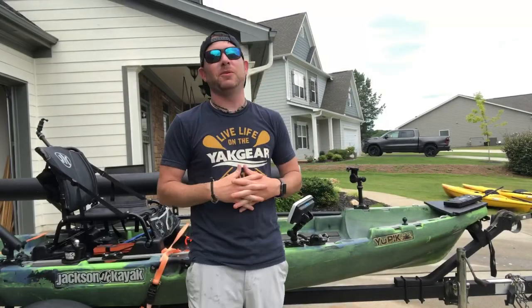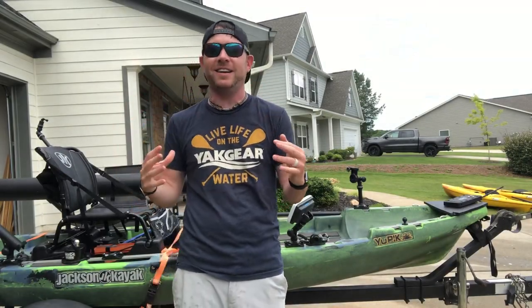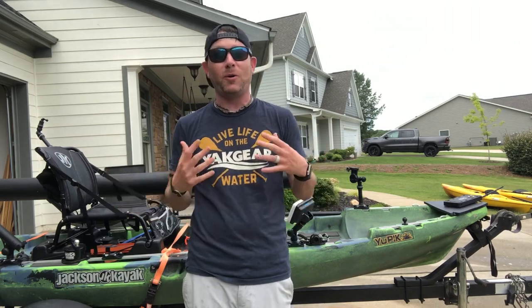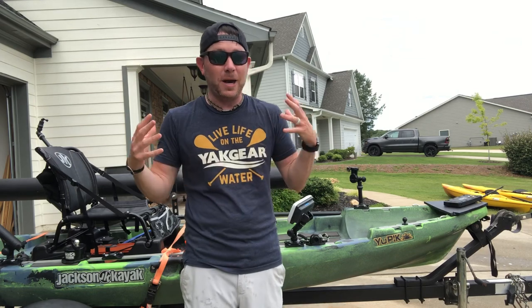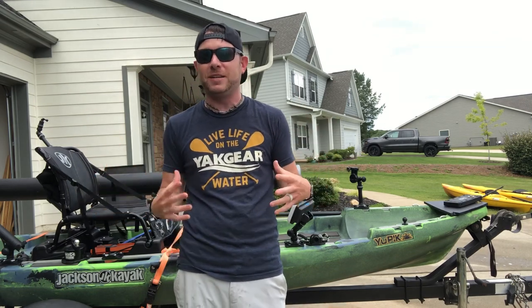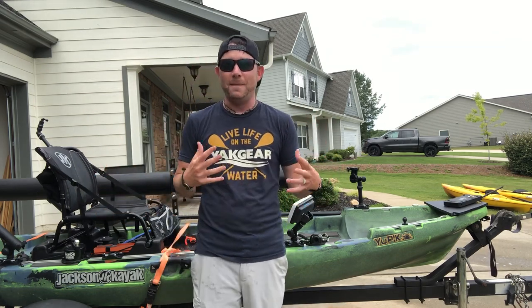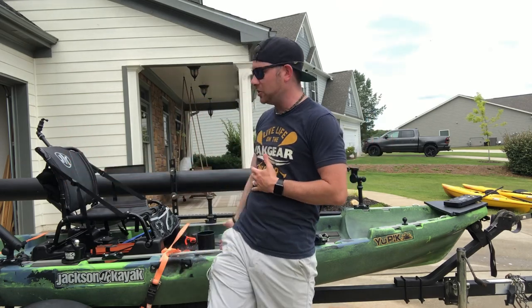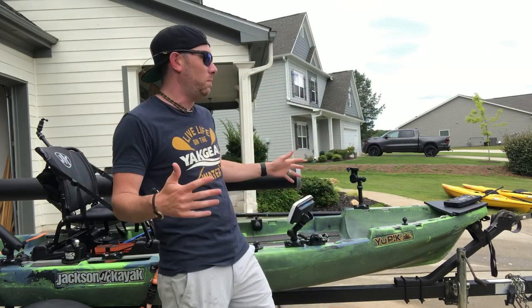Today I'm going to share with you probably my most favorite kayak accessory I've recently purchased in a long, long time. It has been on the market for quite some time now, but I'm really surprised I haven't come across it because I'm such a rigging guru. I'm just shocked I haven't seen it. Recently I purchased the Jackson U-Pick — phenomenal boat.